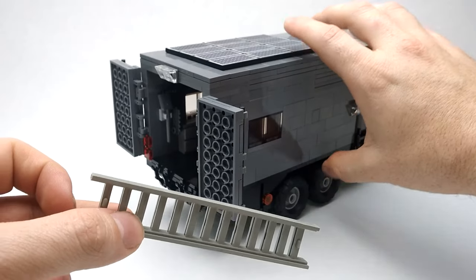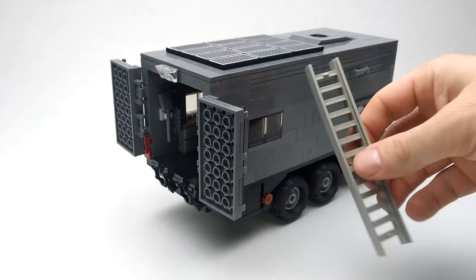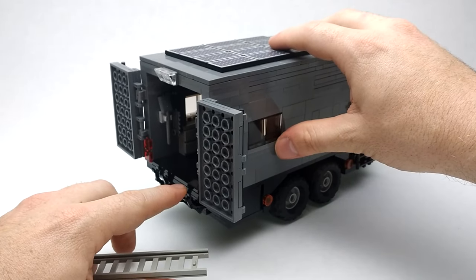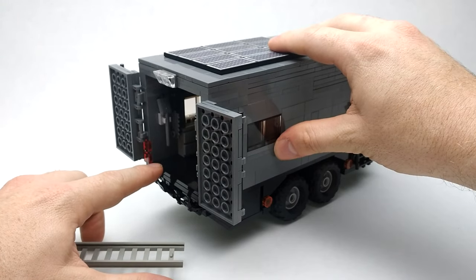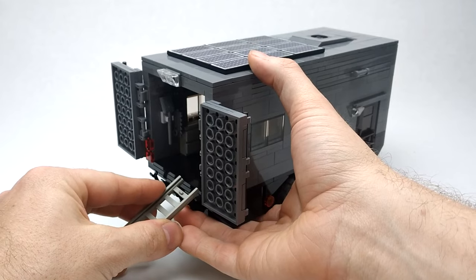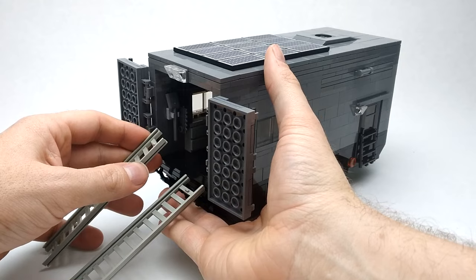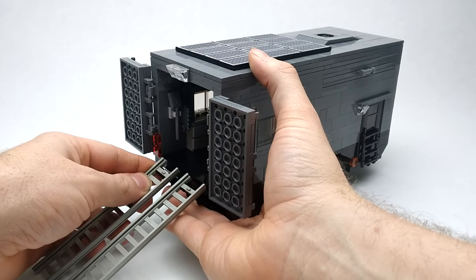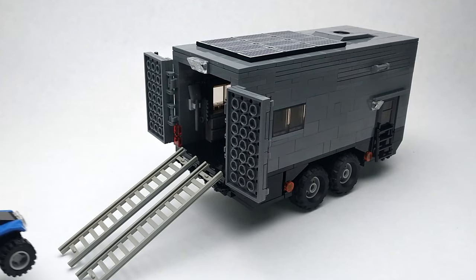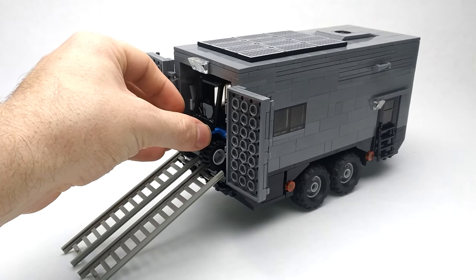We've got two ladders inside which can not only be used to get on the roof, but you can separate them and they become ramps for our side-by-side, ATVs, and motorcycle — they hook on. Then we can drive our side-by-side up the ramps right into the back of the trailer.